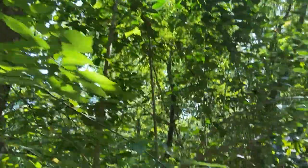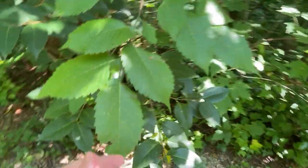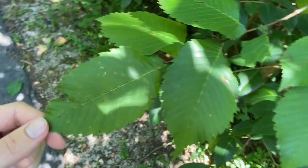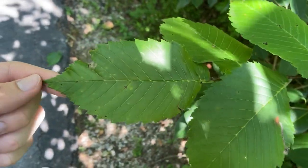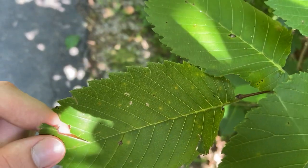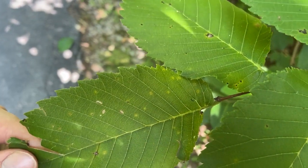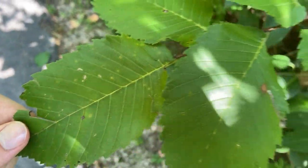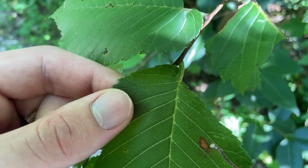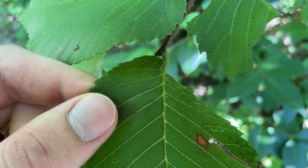To identify this plant, we'll start with the leaves. The leaves are alternate and simple, and they're mostly elliptical with a longer acuminate tip. The leaves are doubly serrate, meaning each of the larger teeth has smaller teeth running alongside them. The bases are asymmetrical, similar to slippery elm — one side of leaf tissue is higher at the base than the other.